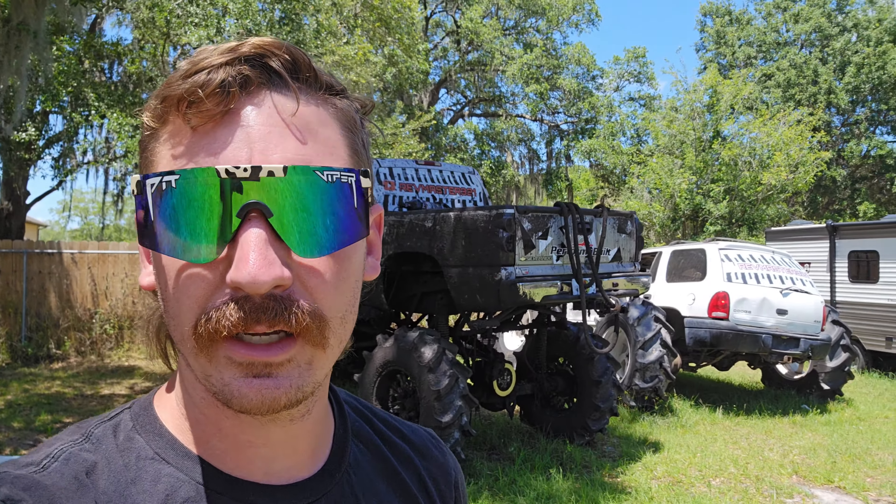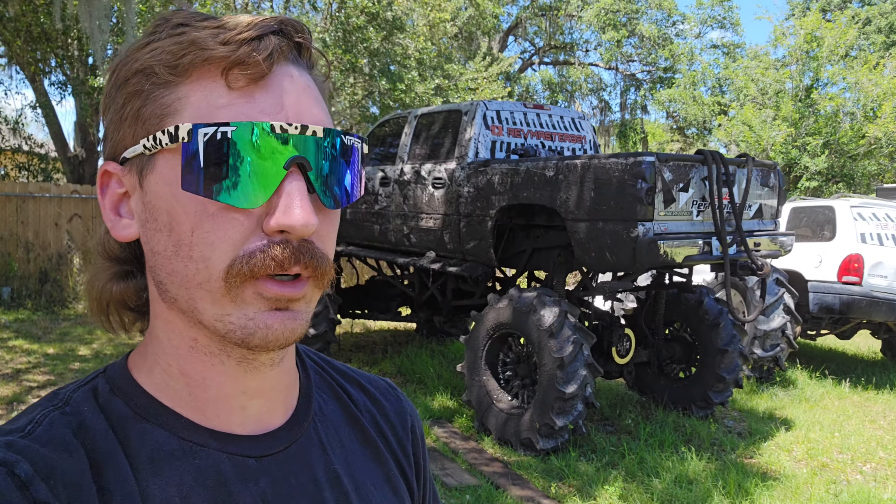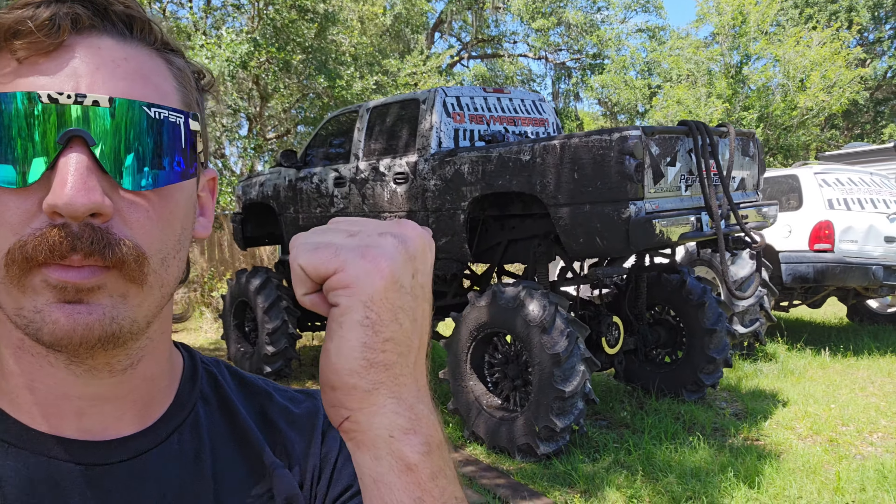What's up everyone, welcome back to the channel, it's Rev Master and we are headed to a recovery today. There is a broke down Dodge 1500, second gen, with spindle failure — ball joints dropped out or the spindle cracked — so the wheel is laying on its side and it's resting on its axle. We're going to try and winch it up with a hitch mount winch.